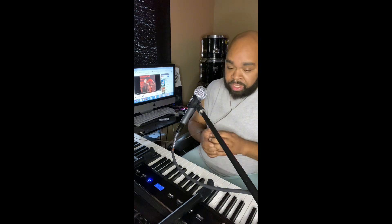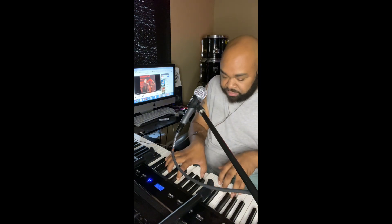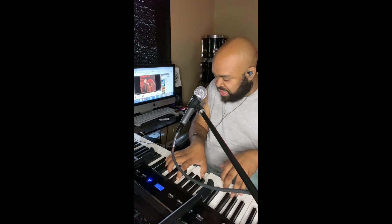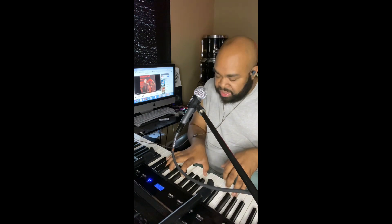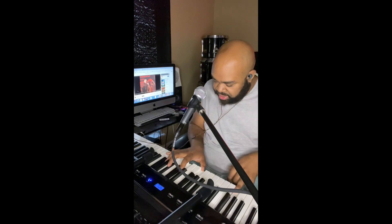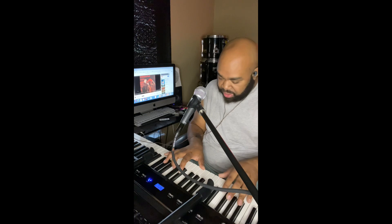It all changes when it gets to the bridge. I'm gonna give you the chords to the bridge. It's gonna be an A with G, C, E, G. Then hold an A, you're gonna do the same thing again. The D chord is A, D, F sharp, A. Then you're gonna go to F sharp, A, B, B natural, C sharp, E, A flat.